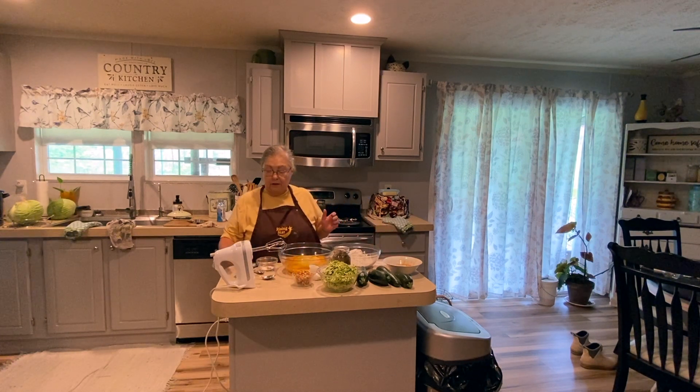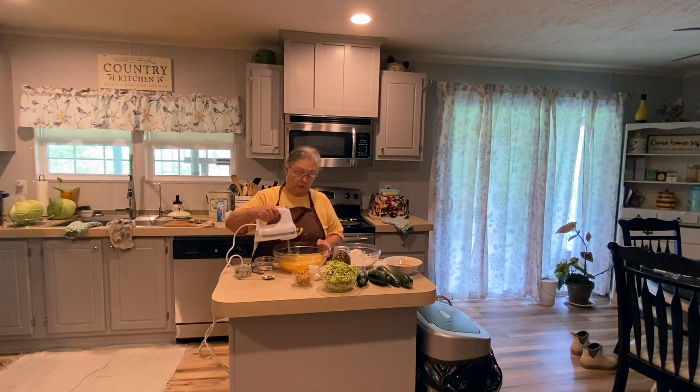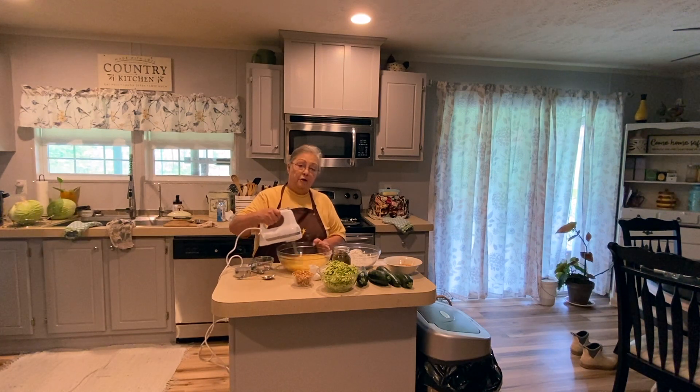So what you need to do is start blending your sugar, eggs, oil, and vanilla together in a bowl. You want to get it mixed in real good.